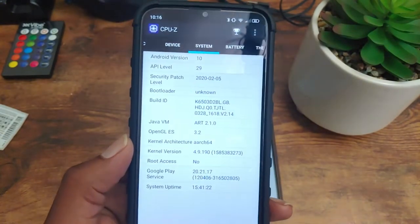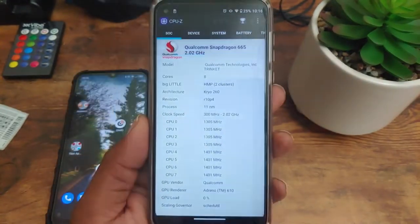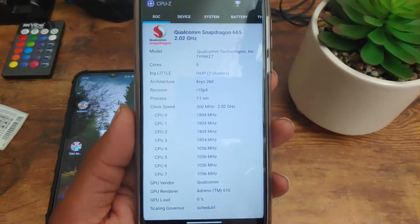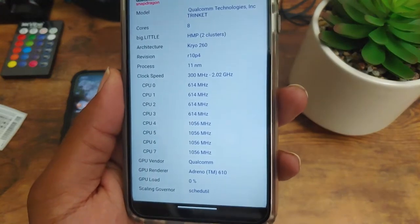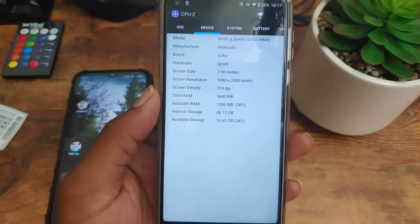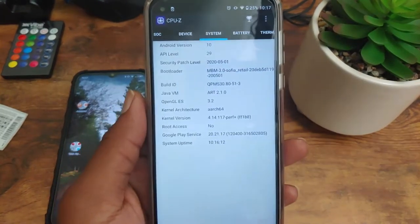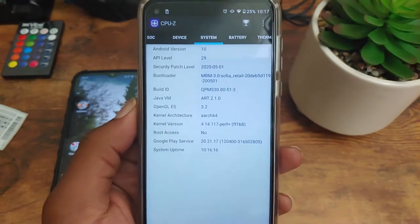This device has 4 gigs of RAM and 64 gigs of internal storage, and out of the box it's running Android 10 with a security patch of February 5th, 2020. With the Moto G Power, we're going to have the Snapdragon 665 — also an octa-core chipset — and the GPU is the Adreno 610. This device also has 4 gigs of RAM and 64 gigs of internal storage, running Android 10 with a security patch of May 1st, 2020.